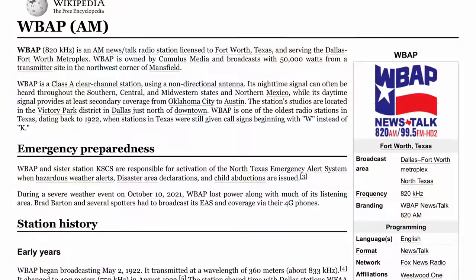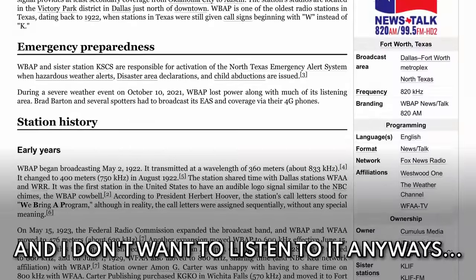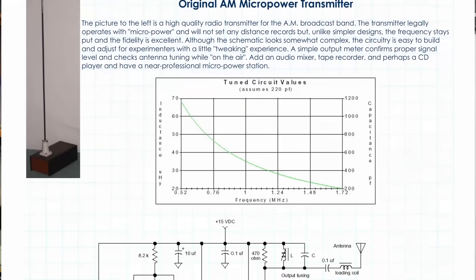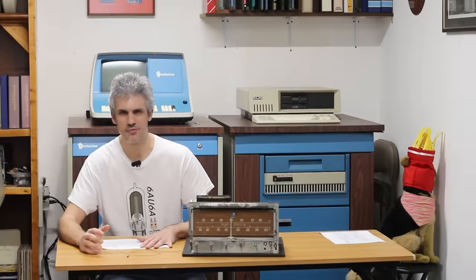That actually makes it even more difficult because I don't get any radio stations out here. There is one AM station we can pick up but not inside the house — we're far enough away that it's not strong enough to penetrate. So we'll have to come up with some way to generate an AM signal that this thing can read, but that's all fairly low priority since we don't listen to the radio on this thing anyways.